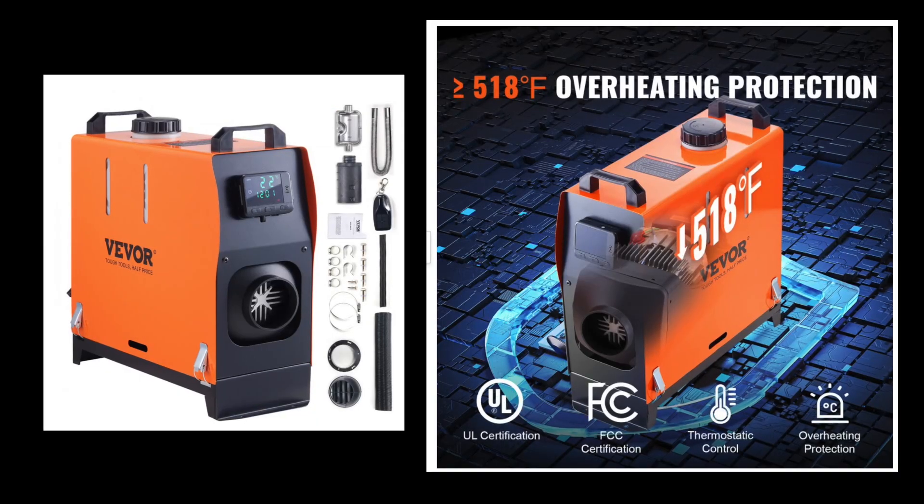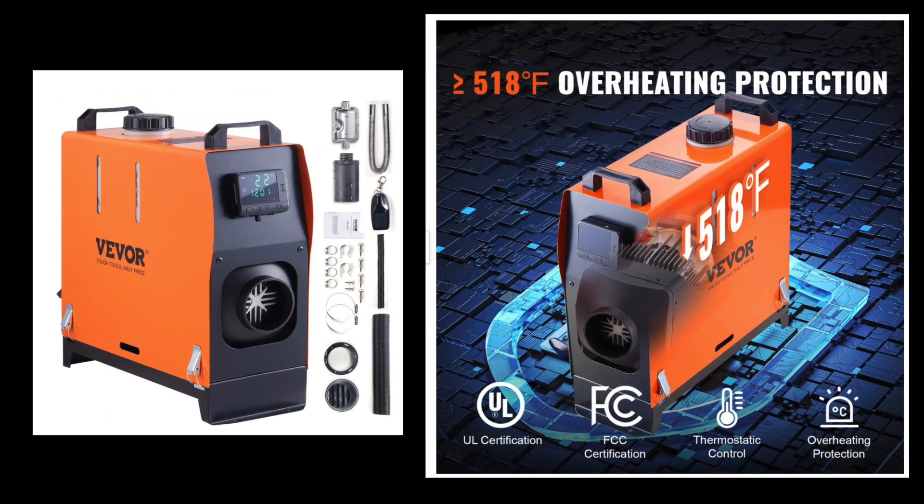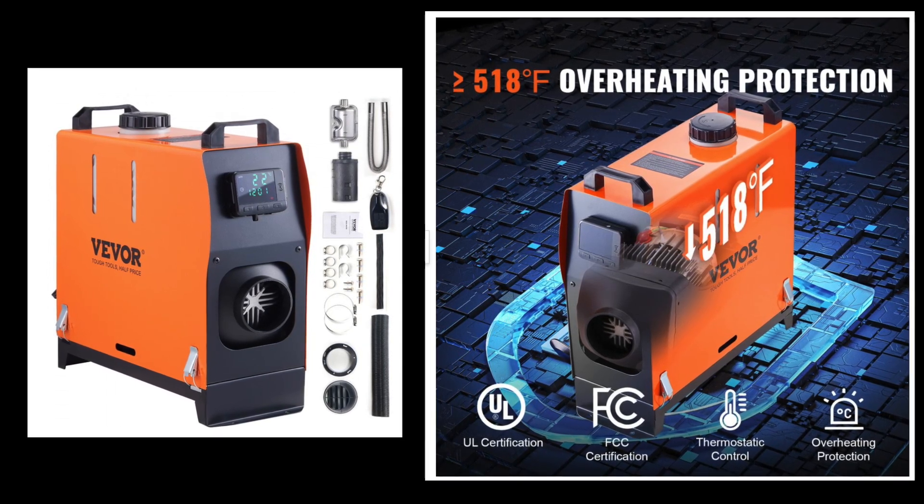Look what I need — can you guess? This is the workshop and it's really cold. So VIVOR said, would I like to demonstrate the latest diesel heater? Diesel heater? Sounds good.